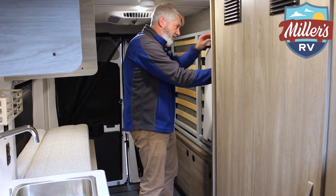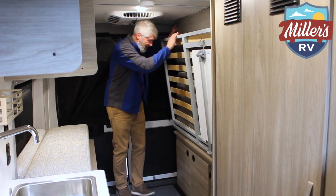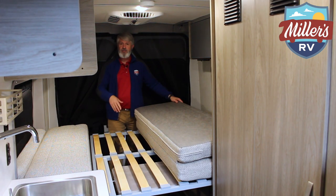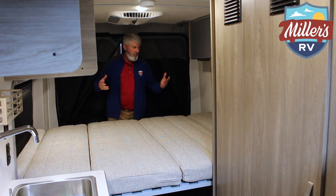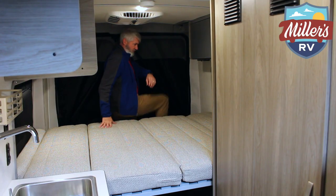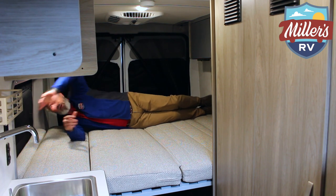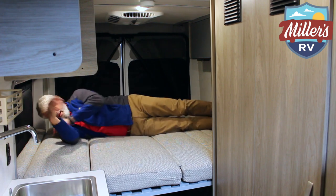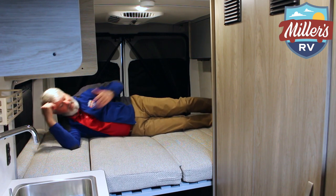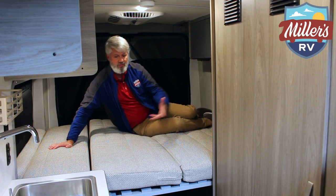The leg folds up and you can lock the table in place when you're not using it. The bed system here folds down, and similar to the other one, Winnebago puts these flexible beads — the boards that allow you to get a more comfortable bedding area. I'm six feet tall. If I try to sleep here, my head is touching the wall. But Winnebago has actually cut out these two little wing areas to give an extra three or four inches on either end. So now I am laying down comfortably — my feet aren't touching, my head isn't touching. It's a Murphy bed, so you simply hop up in the morning, lift the bed up, and lock it in place.